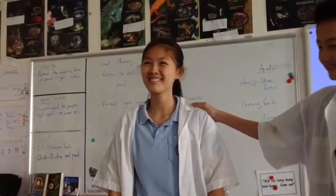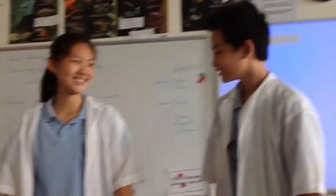Hey, what's up guys? Today we're going to do an experiment and this is my assistant, Michelle. She's a very nice person.